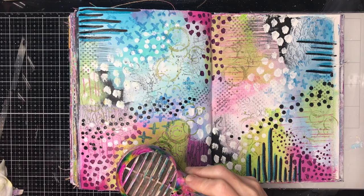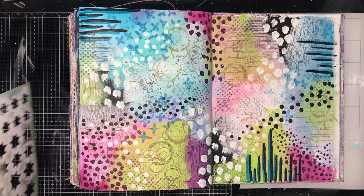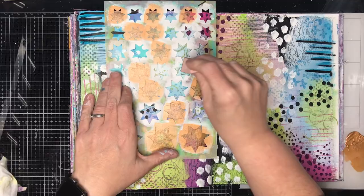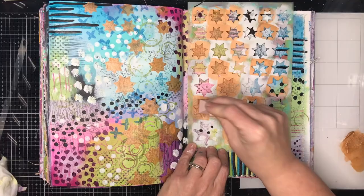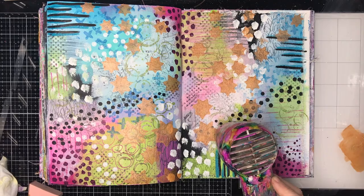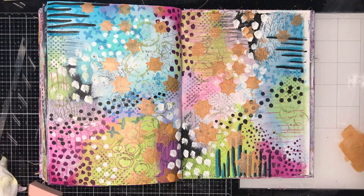Once I'd finished doing the stamping, I added in some more black and white onto the page just to add a little bit of contrast. Because in the background I had all that black to begin with but I did mark making over the top, I just wanted to add a little bit extra in. I also decided to add some stenciling to this page. You could skip the paint pen and just do stenciling, or just use your paints to do the marks. You stop wherever you feel comfortable.